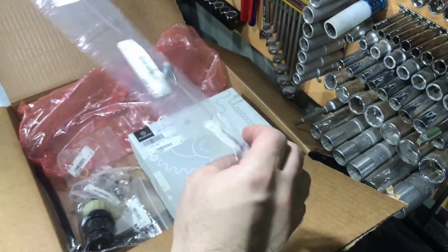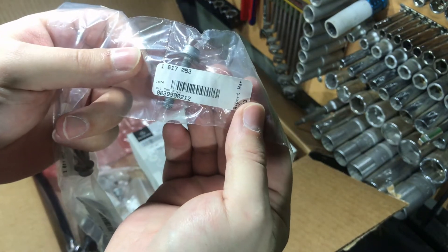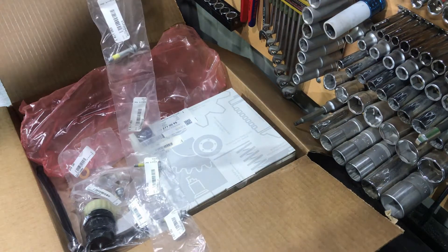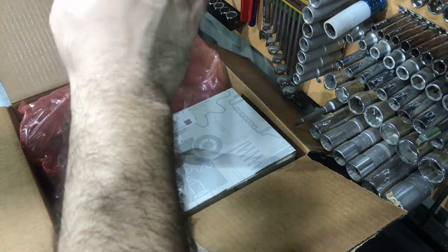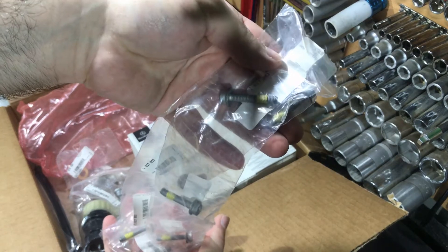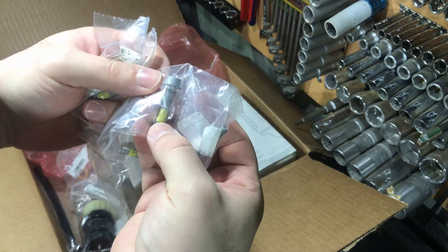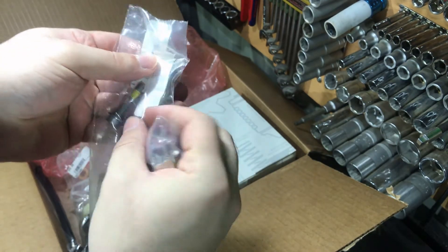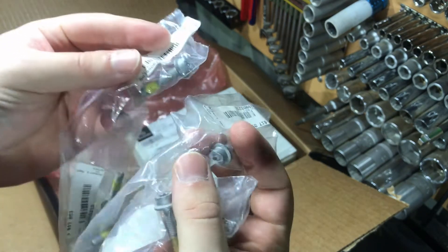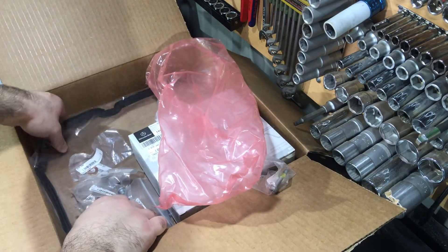Now I want to show you these torque set bolts — these are the bolts which secure the oil pan on the gearbox. I think I need seven of them and I will change them all — here you can see I ordered seven. They have torque set heads and thread locker on them. I think it is good to replace these bolts when you remove the oil pan to replace the main gasket.